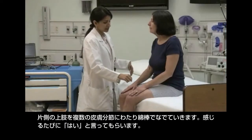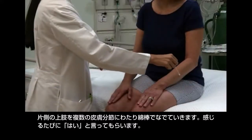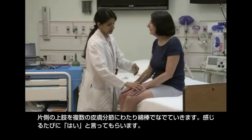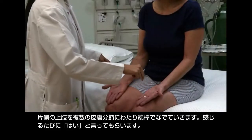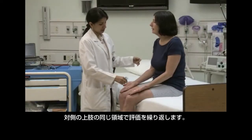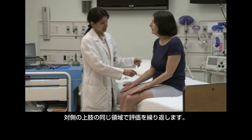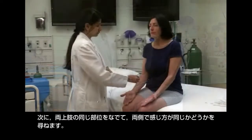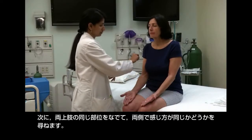Have the patient close her eyes. Stroke the cotton swab in the distribution of the different cutaneous nerves of one arm. Ask "What about here?" with each touch, expecting the patient to respond "Yes." Repeat the examination in the same areas on the other arm. Then stroke the same location on each arm, asking the patient to say whether both sides feel the same or different.